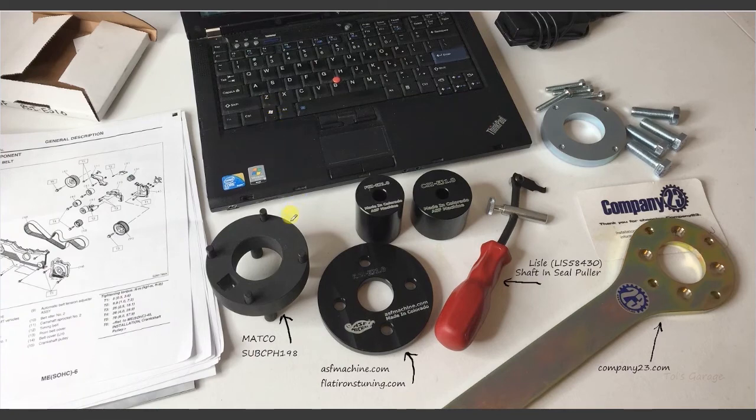Here are some tools you may find helpful for this job. To hold the crank pulley while loosening or torquing the crankshaft pulley bolt, I used a Matco Subaru crank pulley holder, designed to be used with a half inch drive flex handle. Another tool that does the same job is the Company 23 crank pulley tool. The new V2 design has an upgraded small pin reinforcement ring for loosening the toughest crank pulley bolts. For more information you can go to the Company 23 website to download the manual or watch a demonstration video — the link is posted in the comments section below. To remove the camshaft seals and the crankshaft seal I used a Lyle seal puller, available at O'Reilly's Auto Parts, wherever you buy Lyle tools, or on Amazon — I'll post the Amazon link below.